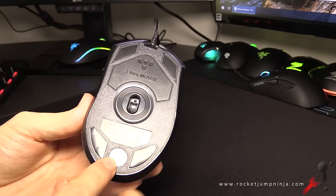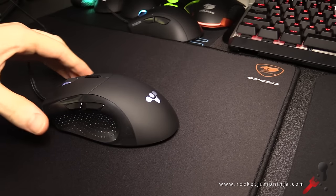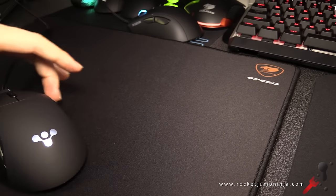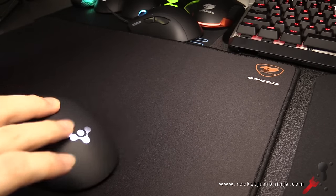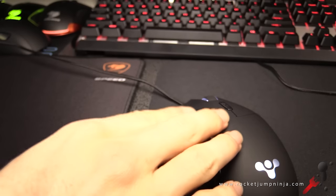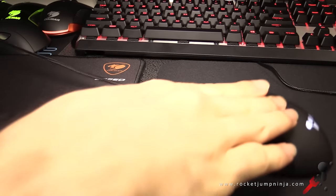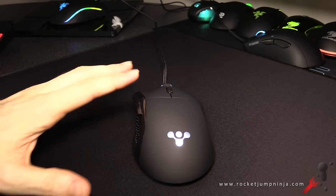On the base you have 4 mouse feet and they seem to glide really well. On this Cougar Speed 2 pad there's almost no resistance. Here's a quick sound test. Now on the QCK+. On both pads there was barely any noise.